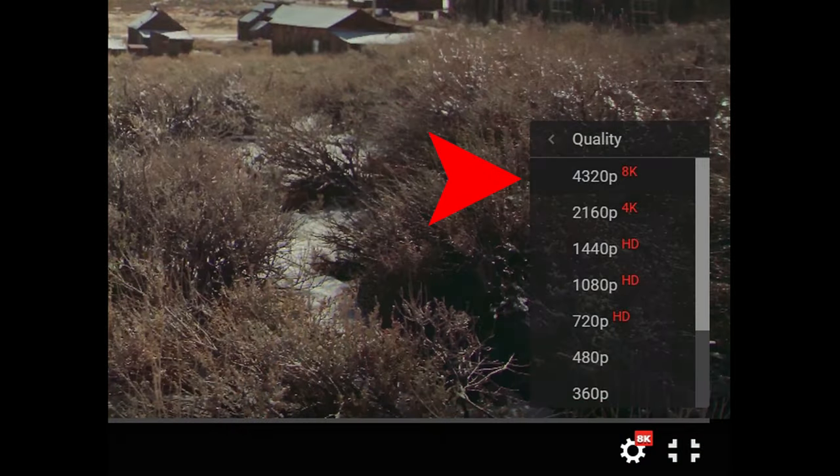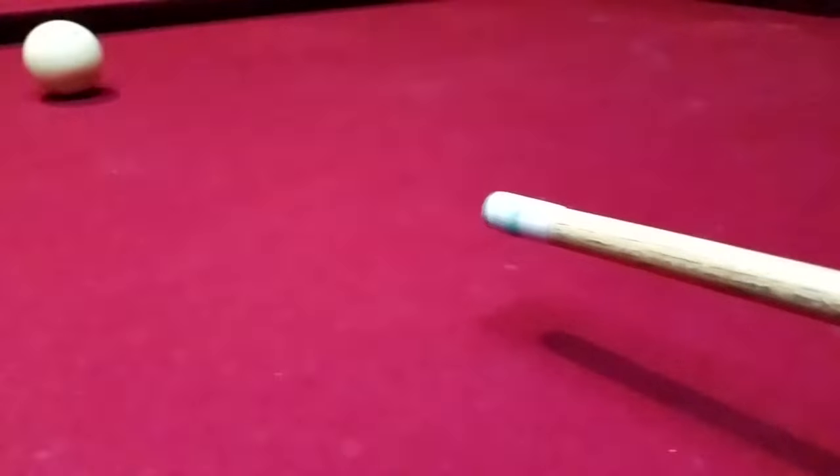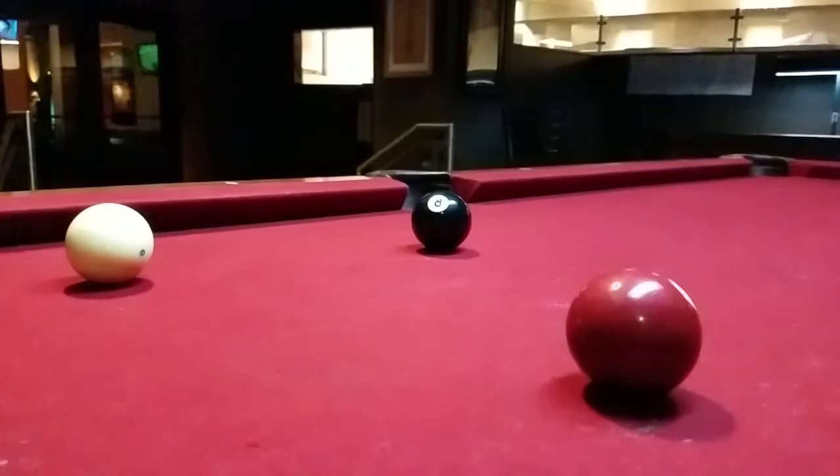Try playing this video at a higher resolution in full screen to see what I mean. Now let's take a look at some slow motion footage. Notice how there's this constant flickering going on. The darker your scene is, the more obvious the flickering gets.